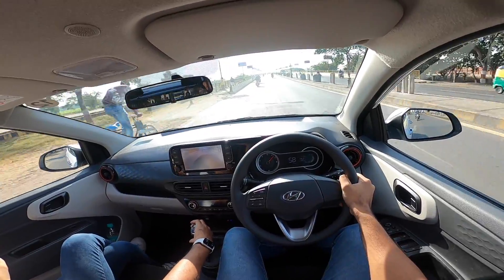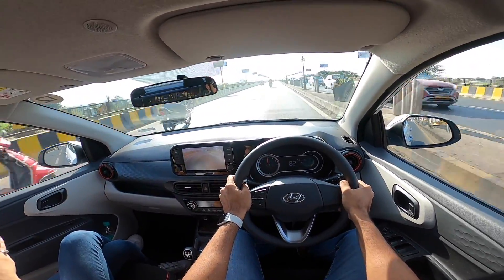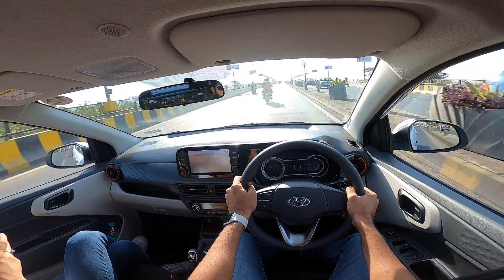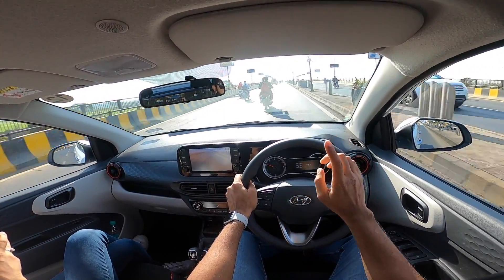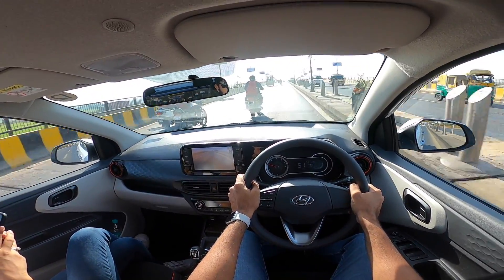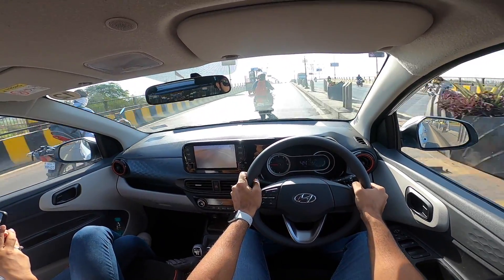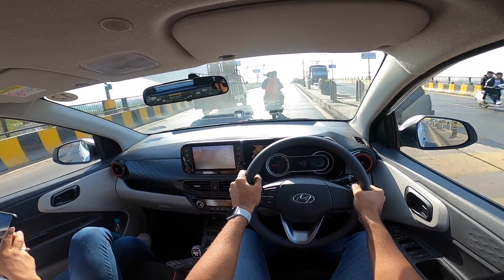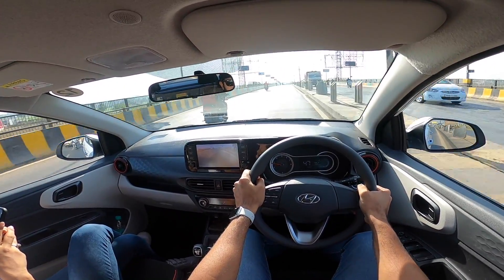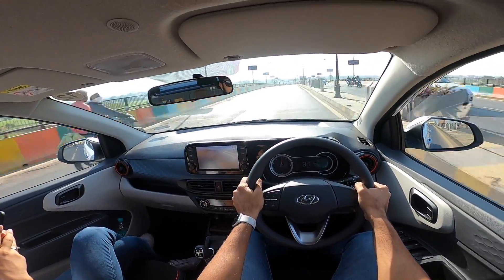In typical Hyundai fashion, the company is not offering the top trim SXO with automatics. The turbo petrol also does not get the top SXO trim — it's only available in SX Plus, just one variant. This variant misses out on some features, but more importantly, I don't understand the logic of not offering the top trim with the automatics or the turbo petrol.